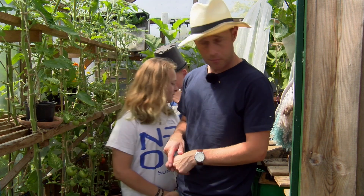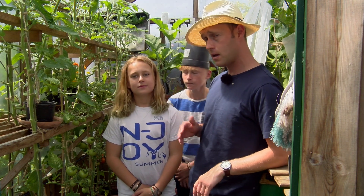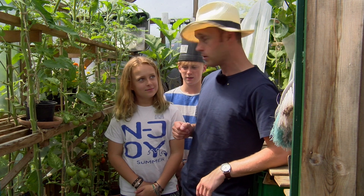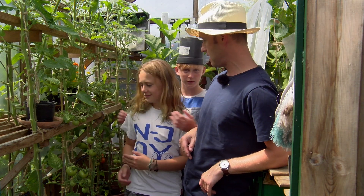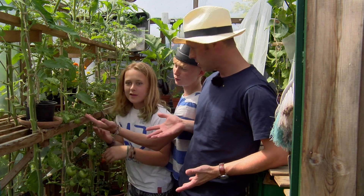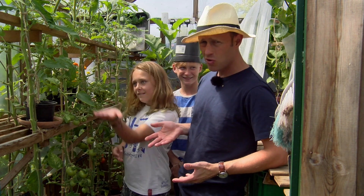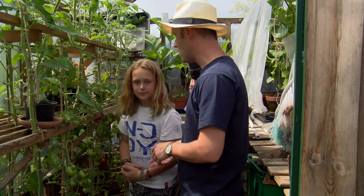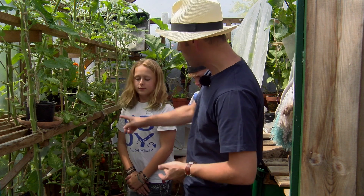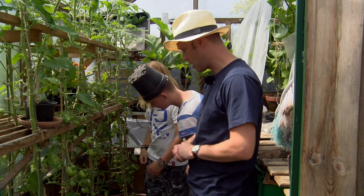Now we're in the greenhouse and the boys wanted to make a film, didn't you boys? Yeah. And so we thought we would just make something up as we went along. So first of all we have our tomatoes here. Display the tomatoes boys. They're so cool. So here we have our tomatoes. They're very green at the moment so they're starting to ripen up. We've got some nice red ones at the back so they're looking good.